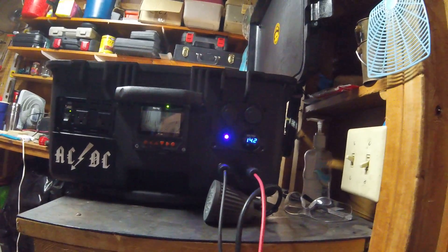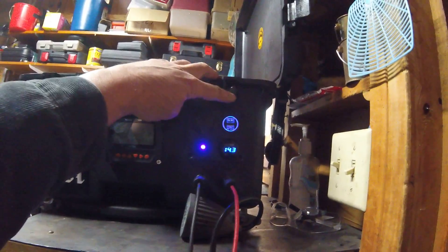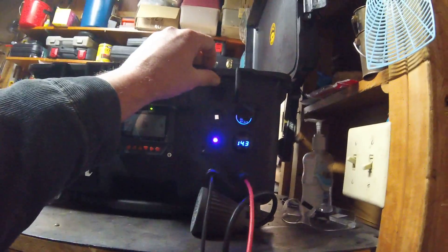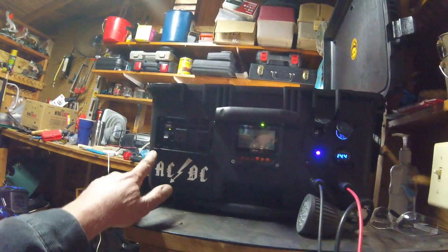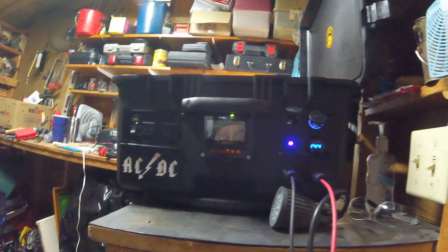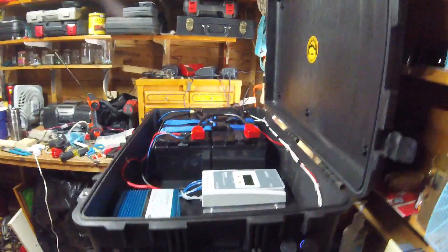Over here is the 12 volt side. Right here I got USB — two USBs and a 12 volt. And this over here's got a USB too, so we're going to need that. Figure three of them — everything we've got for USBs. Worked out pretty good.